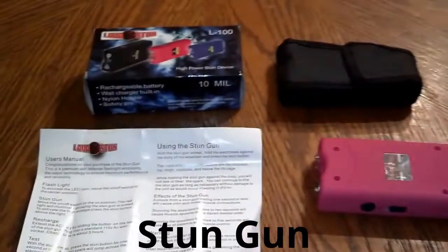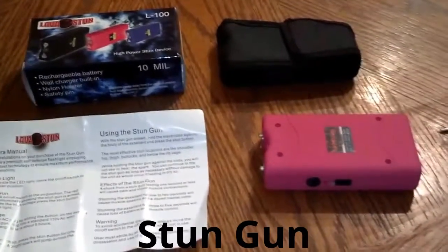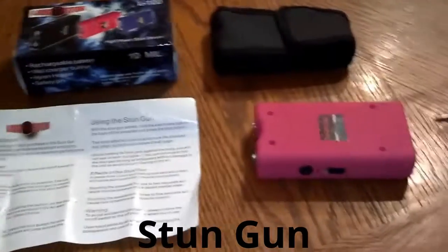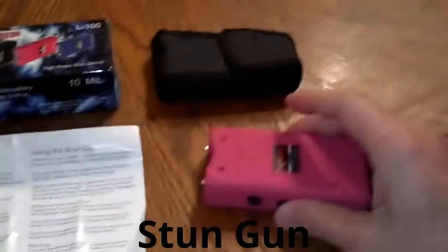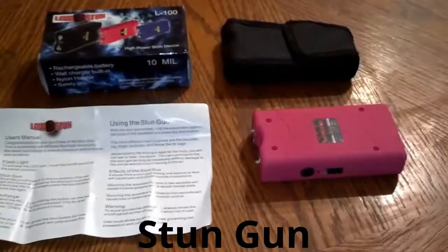Another thing that's good about it — it's not just for your kids' safety, but say you get attacked and you go to use it and the person attacking you tries to take it from you. If the pin disengages, they cannot use it against you. So it helps in a lot of ways. We sell these online, you can see them on Facebook.